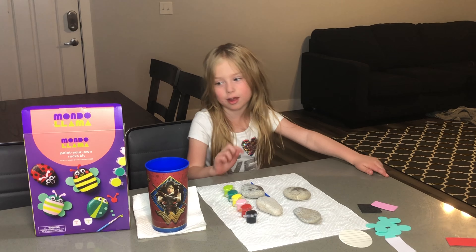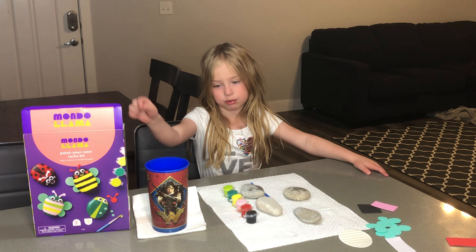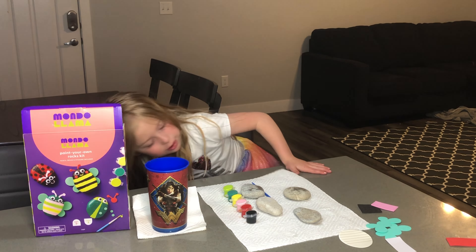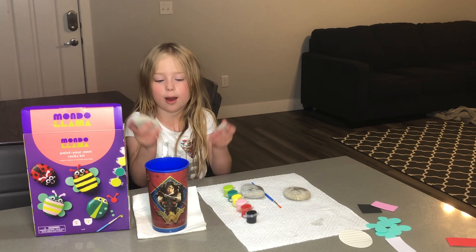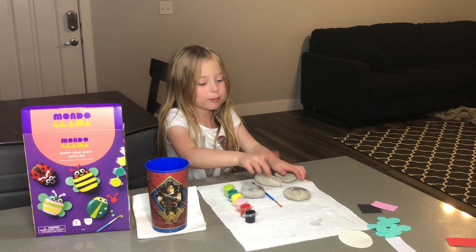I did not pick them — they made things. So first, I am going to paint these rocks like any design I want, and then I am going to paint these ones.